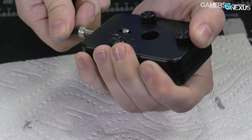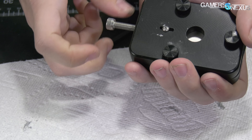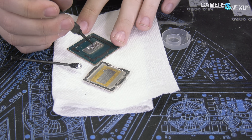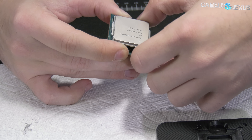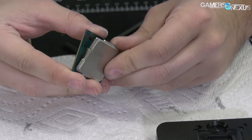After our launch day investigation into delidding the 9900K and finding its shortcomings, we've been working on a follow-up involving lapping the inside of the IHS and applying liquid metal to close the story on improvement potential with the delid process. We're also returning to bring everyone back to reality on delidding the 9900K, because it's not quite as easy as it may look from what you're seeing online.